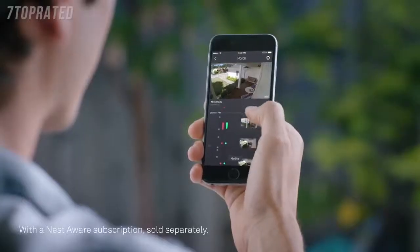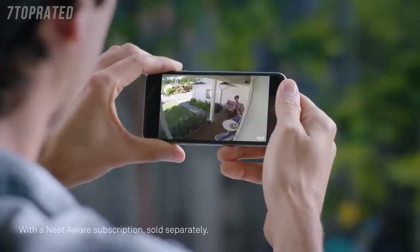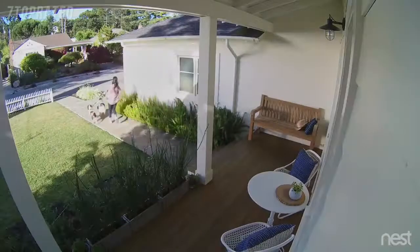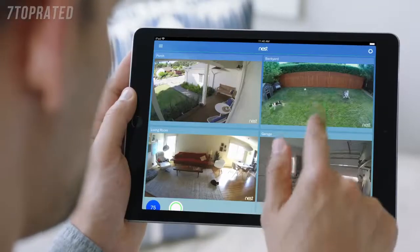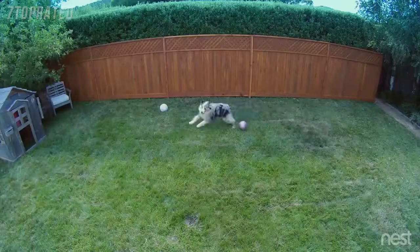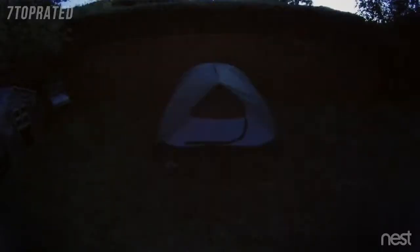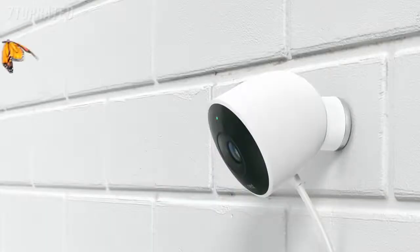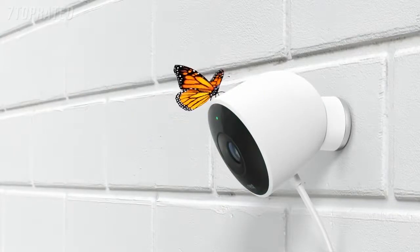With the Nest app, you can go back and see exactly what happened. So you can spot burglars and everything else — even in the dark. Stay connected to home and the things that matter most, in super clear HD. Introducing Nest Cam Outdoor. Security has never looked so good.